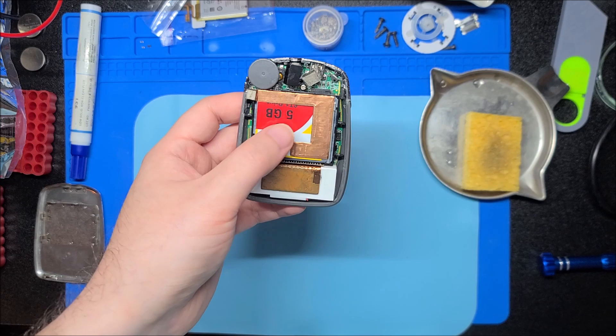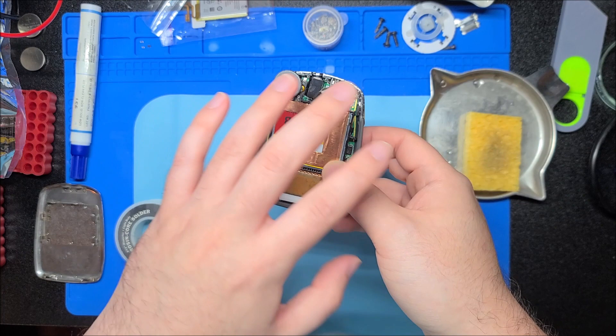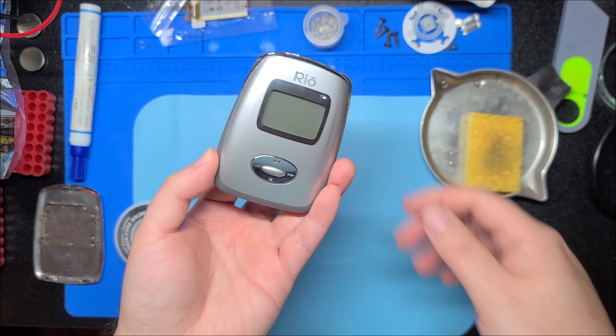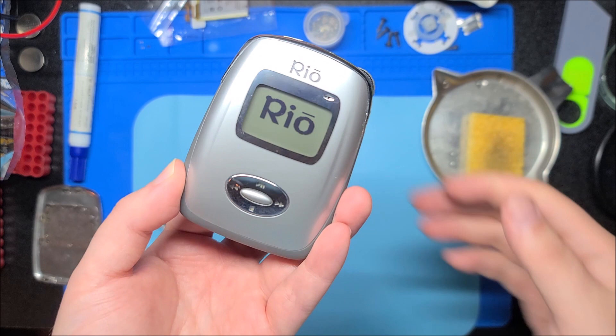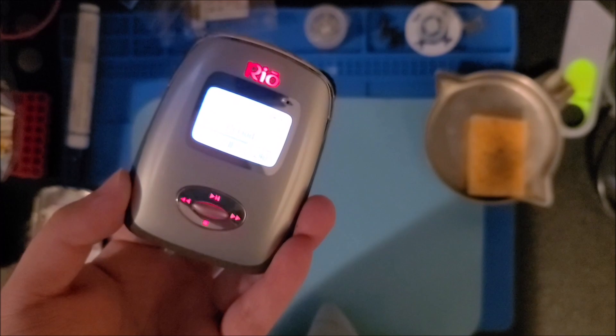Once I can grab an 8 gigabyte compact flash card that'll work with this unit, I'll do a follow-up video on how to insert the card, how to reformat it, and how to put the firmware back on. This guy does boot up fully and work now. You can see if I turn off the overhead lights, the buttons all light up red, and the logo as well. The scroll wheel on the side is a volume wheel and that all seems to work.